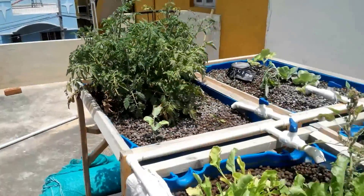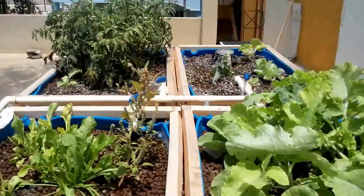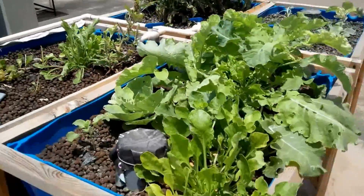Tomatoes have already started to fruit. So this system is pretty interesting because we didn't do a fishless cycling — we did a cycling with fish.